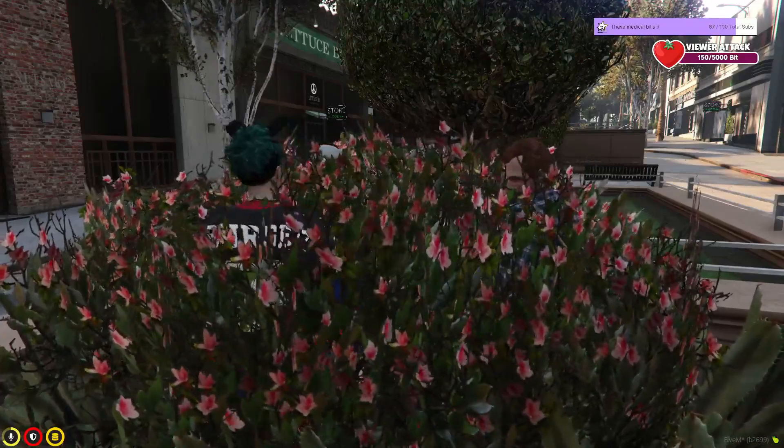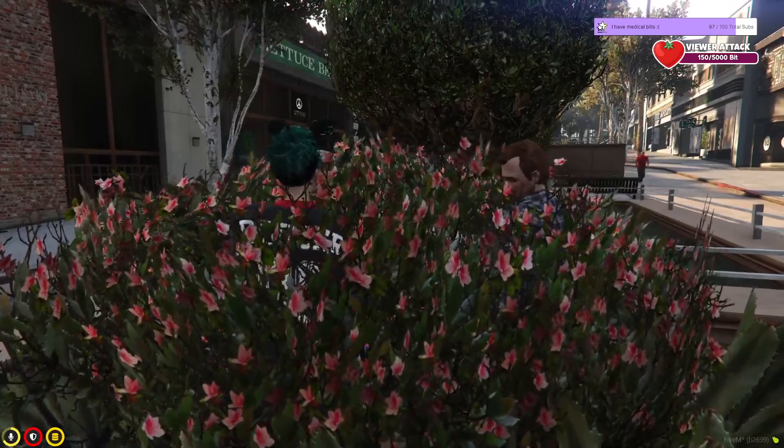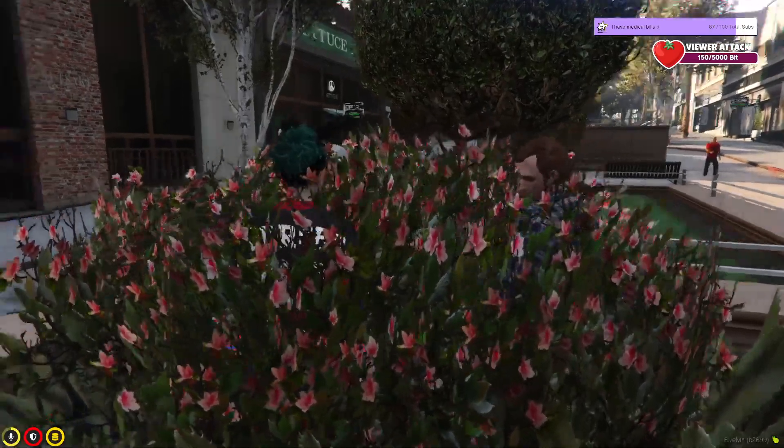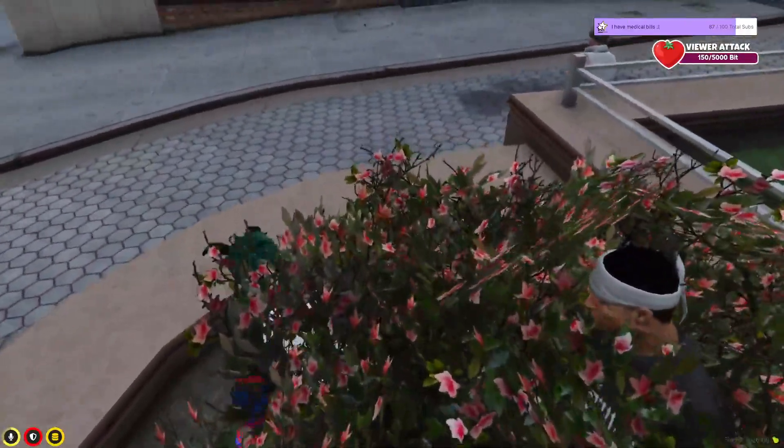You got a little bit of eye gunk still in there. Oh no, that's just a spider egg sack. Never mind. I'll clean that out for you. I'll just put that down here so they can grow nice and healthy.